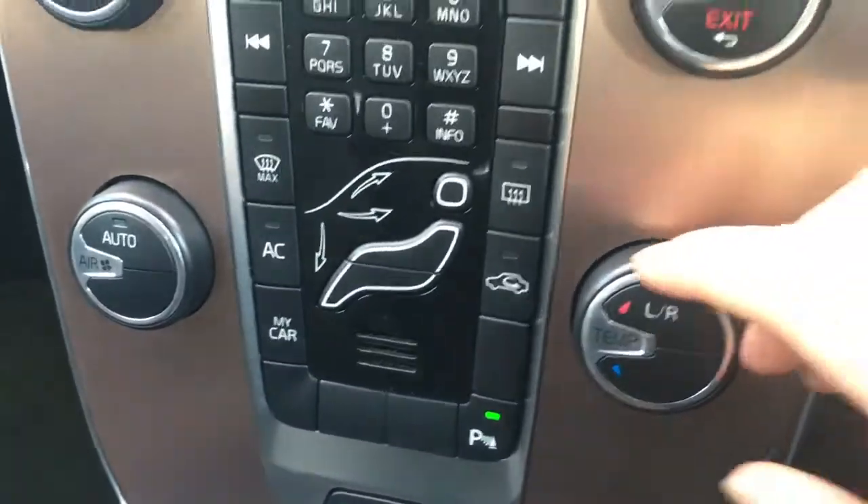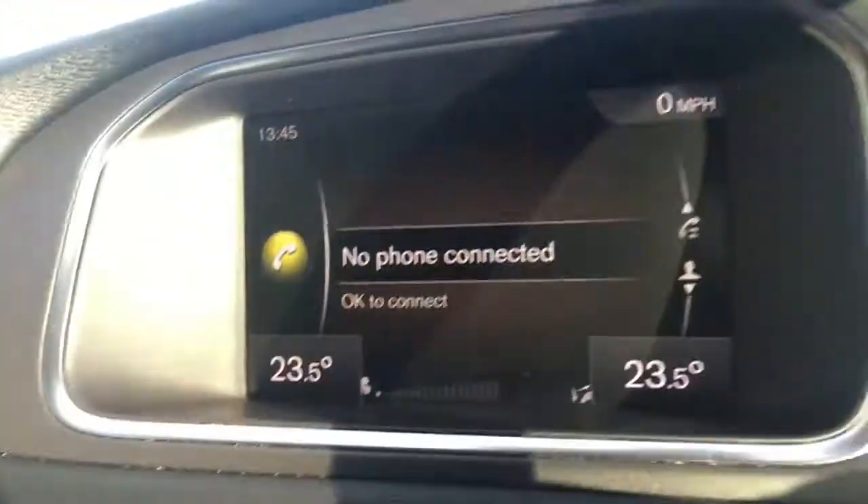You've got the climate control controls here — if I change that, the temperature appears on screen. A couple of cup holders there, which are always useful, and the central armrest opens up for some storage space. In terms of upholstery, we've got this really nicely presented cloth in a nice sort of grey colour with some orange stitching — very neat and really comfortable.